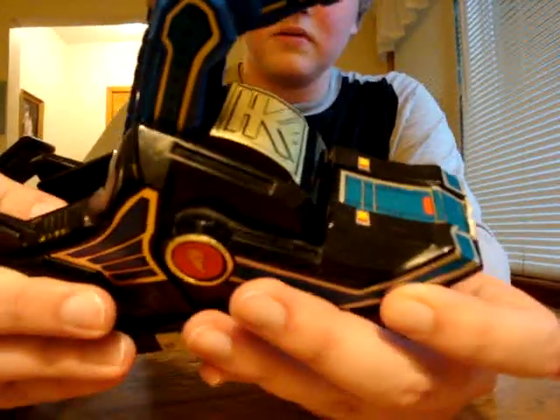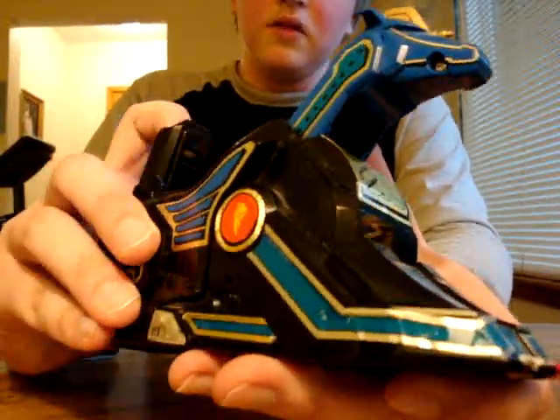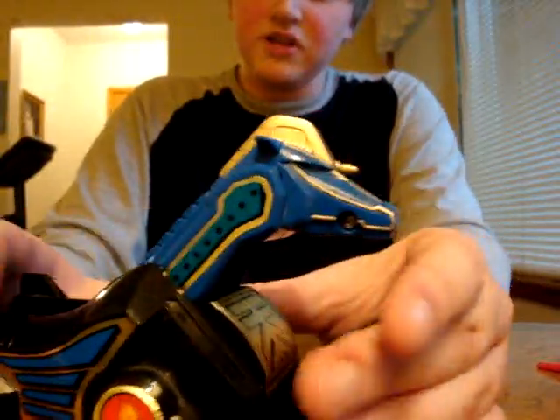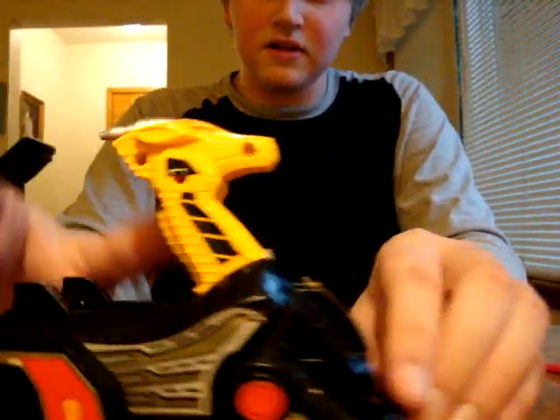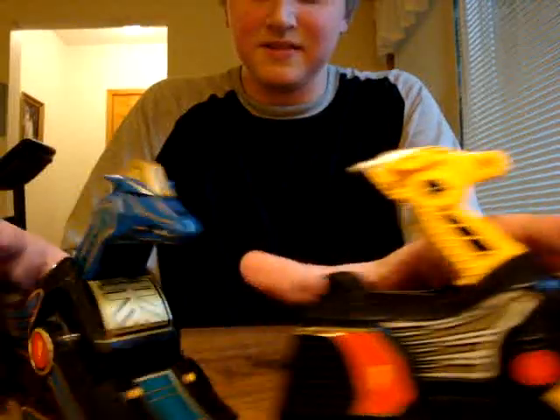And then the Unicorn Thunder Zord — in Dairanger, this was actually a Pegasus. I don't know why they made it a Unicorn. Now here is the actual Unicorn. In the show, they called it a Griffin. It looks nothing like a Griffin. Like Road Ranger Collector 22 said, they look like trains with horsey heads on them.